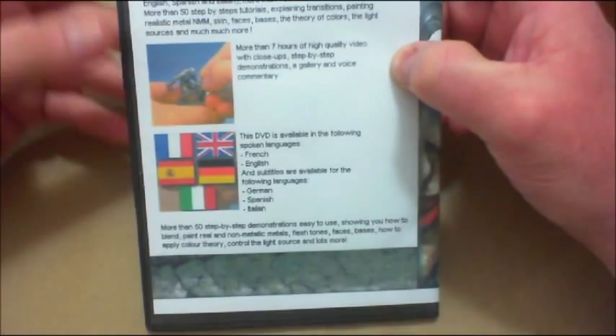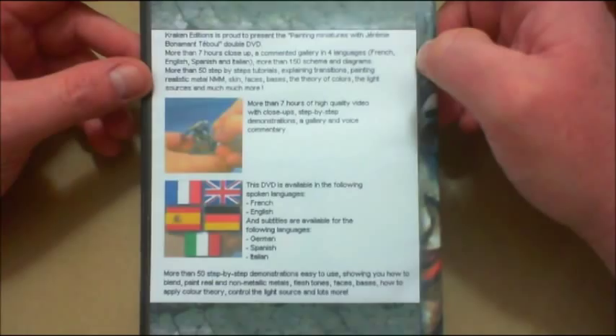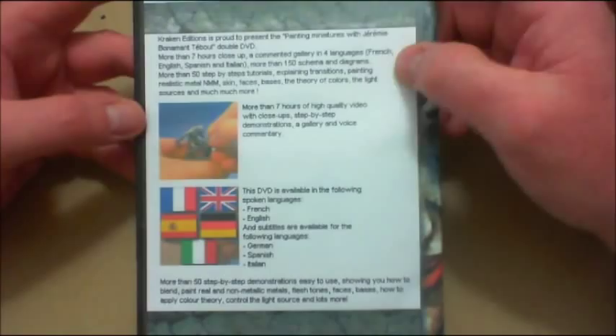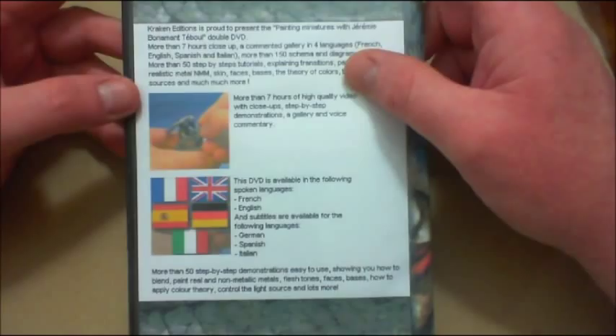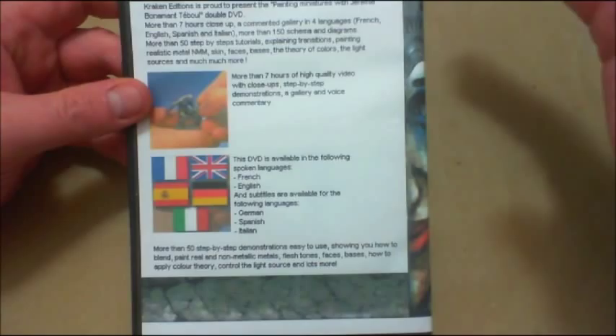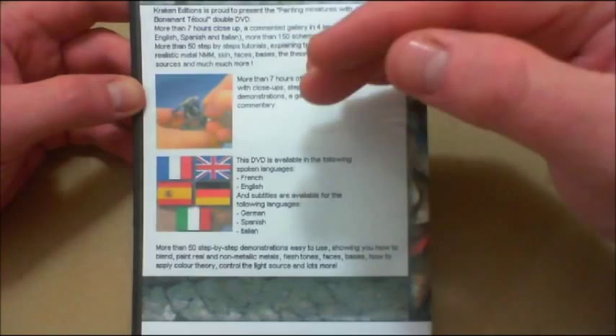As far as the things you're going to learn, this and Hot Lit are the two most complete DVD sets for taking a miniature from bare metal to display quality that I've ever seen. Everything is covered — from preparing the miniature to putting it on the shelf. He talks about prepping and tools, has an interesting setup for his desk area, and explains everything very well. Non-metallic metals are covered, skin, faces. He goes into color theory and has a great section on light sources — zenithal lighting and what effects it has on curved surfaces and miniatures.